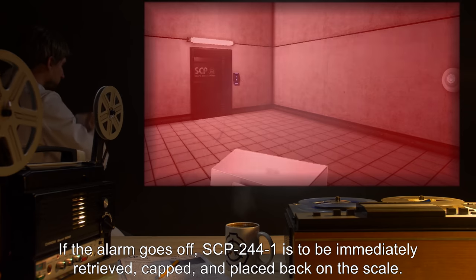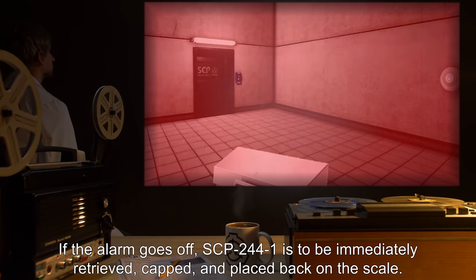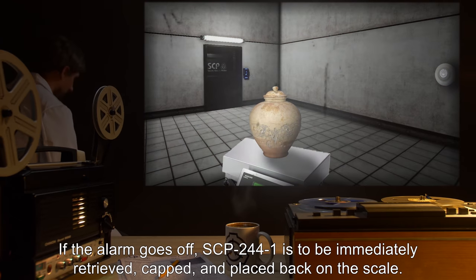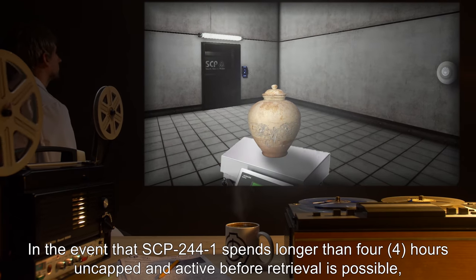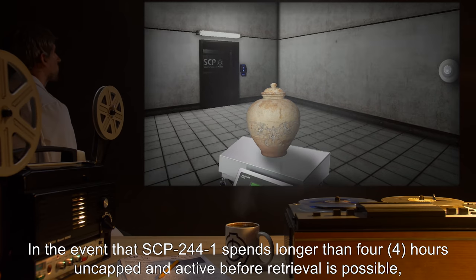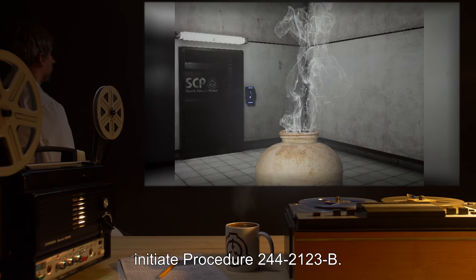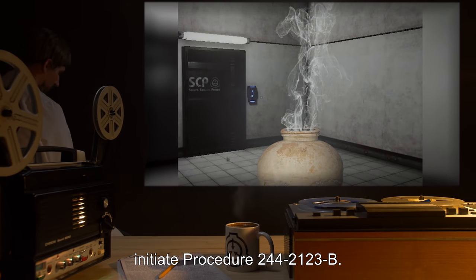If the alarm goes off, SCP-244-1 is to be immediately retrieved, capped, and placed back on the scale. In the event that SCP-244-1 spends longer than four hours uncapped and active before retrieval is possible, initiate Procedure 244-2123-B.